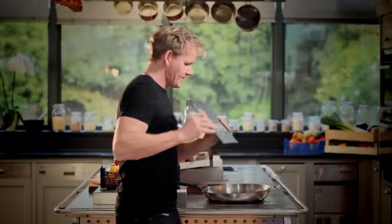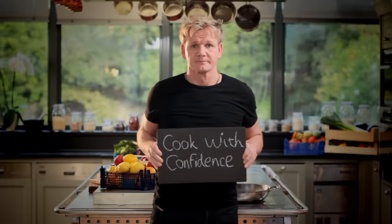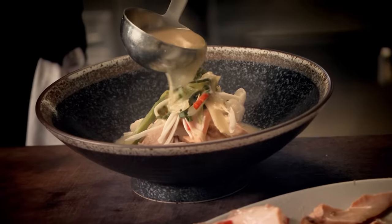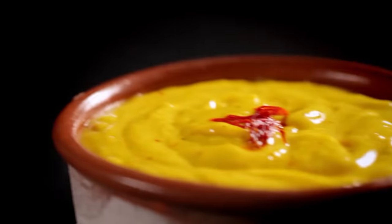Follow my ultimate cookery course, crammed with key lessons, top tips, and 100 recipes to stake your life on, and you'll literally be cooking yourself into a better chef. Many of these amazing recipes are on my app — please check out the app store for details. Go on, get cooking.